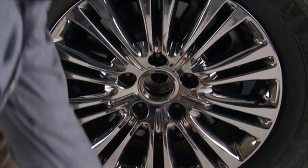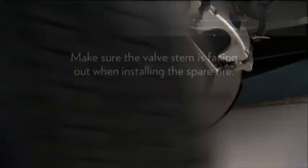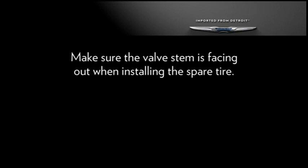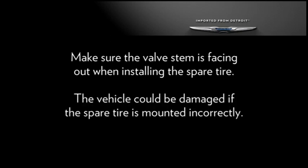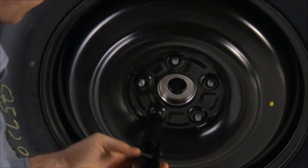You can remove the lug nuts and pull the wheel off the hub. Position the spare tire on the vehicle with the valve stem facing out. The vehicle could be damaged if the spare tire is mounted incorrectly. Reinstall the lug nuts with the cone-shaped end toward the wheel.